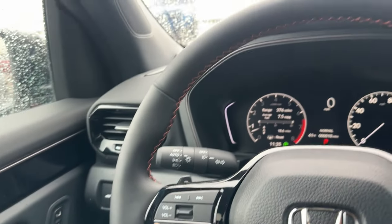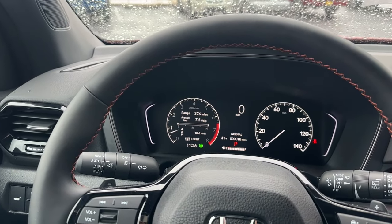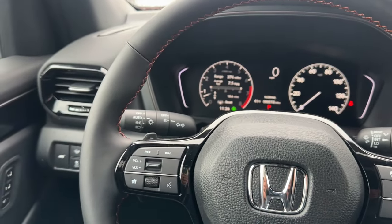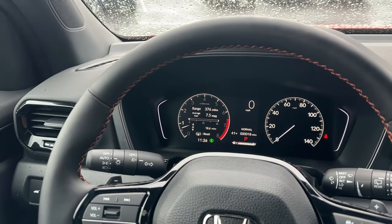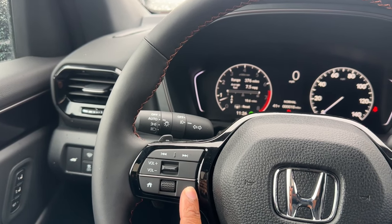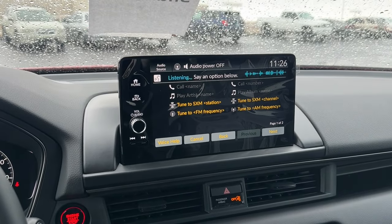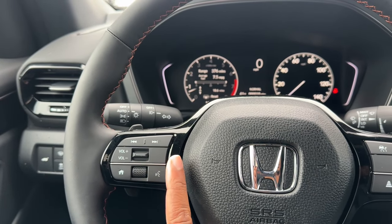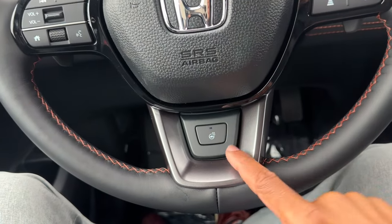The steering wheel is leather-wrapped with orange stitching. All 2024 Pilots have the 3.5 V6 paired with a 10-speed automatic transmission. You can manually shift with the paddle shifters. On the left spoke: seek buttons, volume toggle, home button, menu toggle, and voice command — holding it activates Siri or Google depending on your phone. Honda still has a built-in voice command as well, though that may be going away like on the Civic.